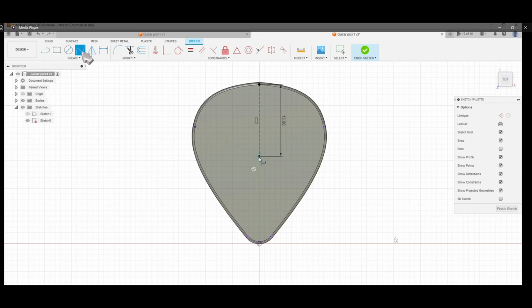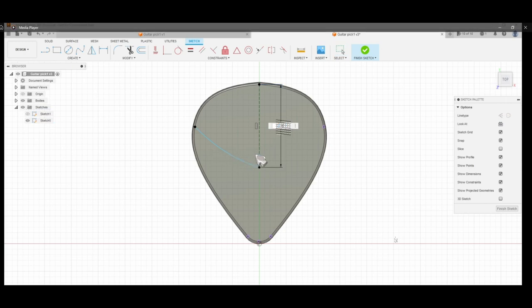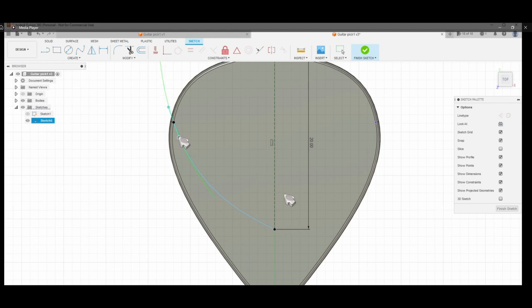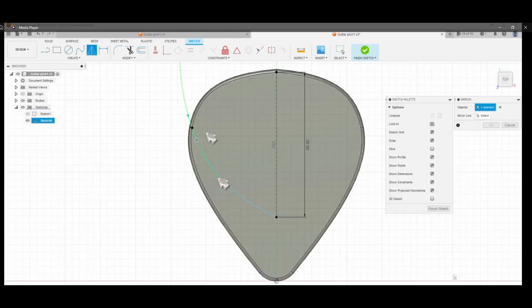Now we use this line to create a curve. I click one side to adjust the curve — you can drag it up and down to adjust how much curvature you want. I want to increase this line that the curve is connected to, to around 20 millimeters vertically, giving a steeper downward curve.